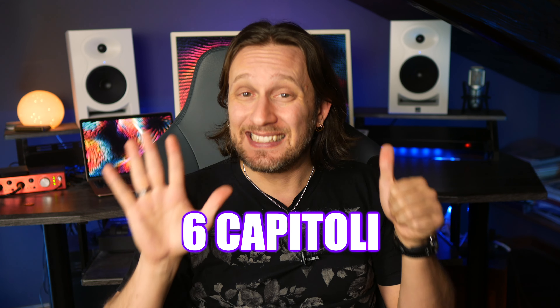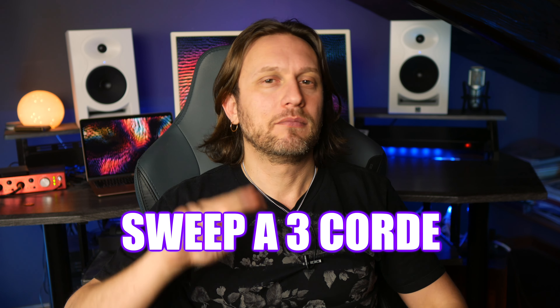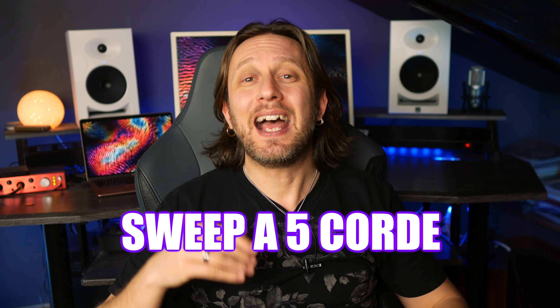Il corso è diviso in sei capitoli: sweep a due corde, tre, quattro, cinque, sei corde e c'è anche un capitolo sullo Economy Picking. Per ogni sezione ho creato un mini brano che utilizzi il materiale musicale appreso sulla falsa riga degli etudes classici, in maniera tale che, una volta imparata la tecnica di base, voi possiate suonare direttamente i brani proposti.